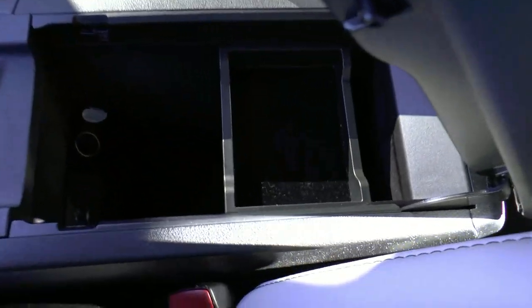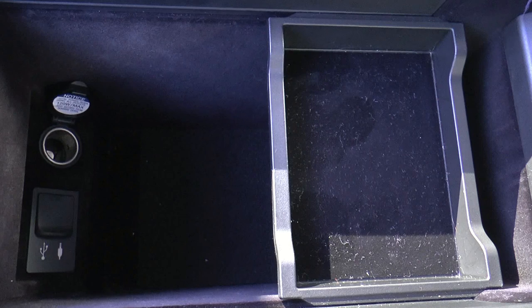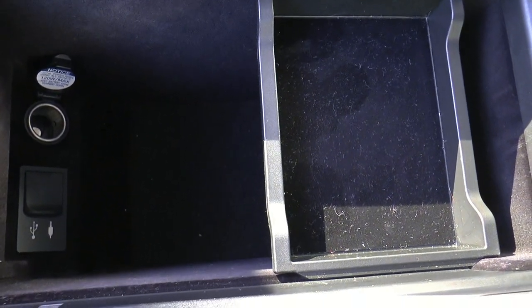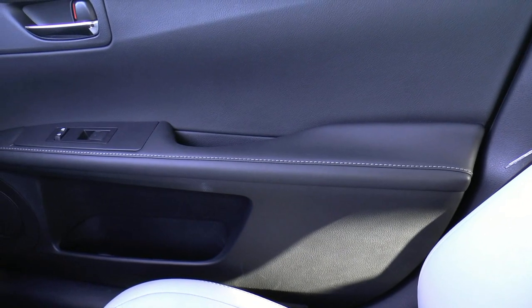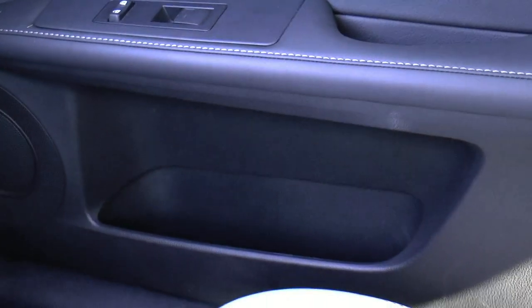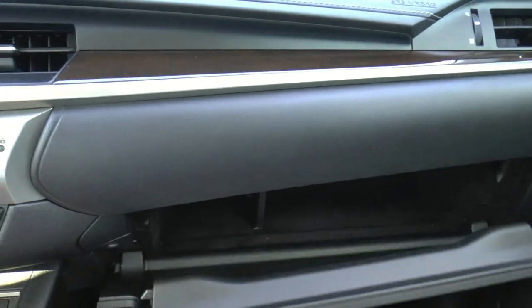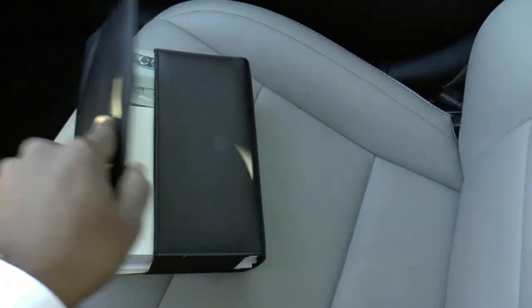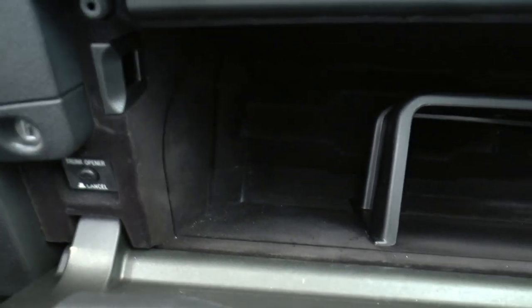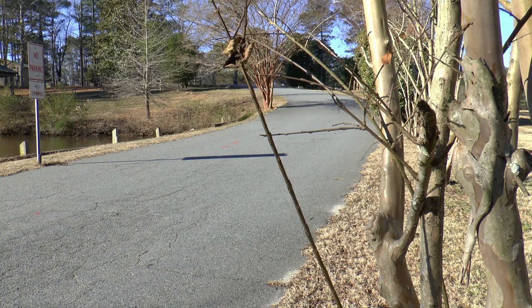Underneath the center armrest is a decently sized cubby with your 12-volt power connector as well as USB and auxiliary ports. Each leather-lined door has large map pockets as well. The glove compartment is just about large enough to hold all of the manuals that come with the ES, and just below you have a key to lock your glove compartment as well as your trunk opening cancel button.